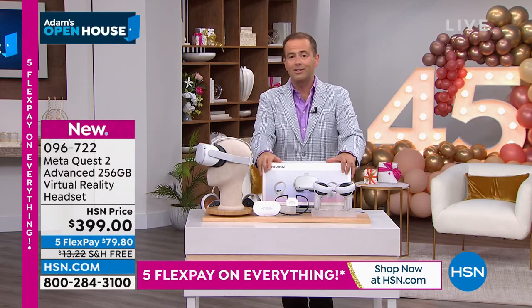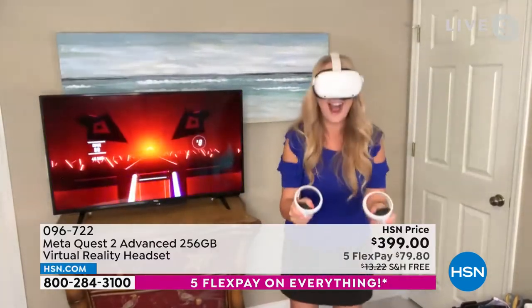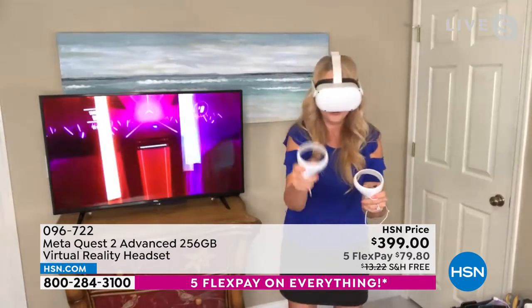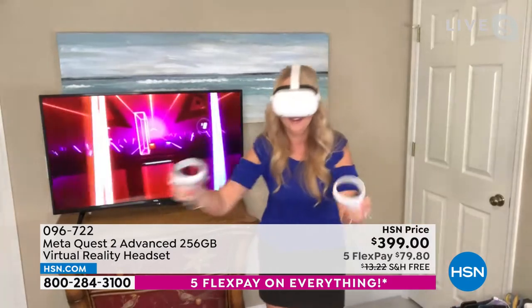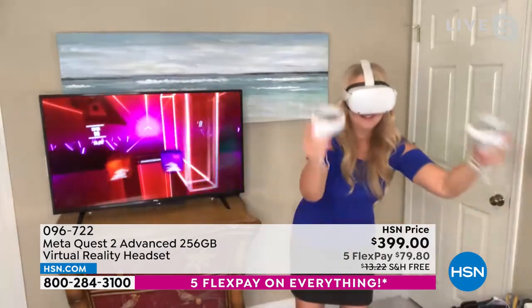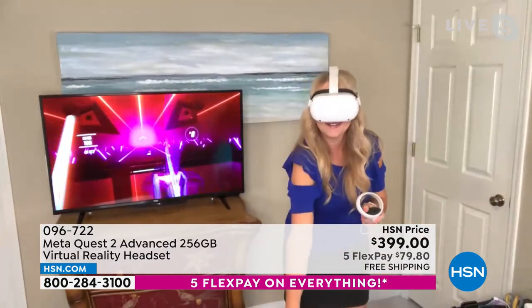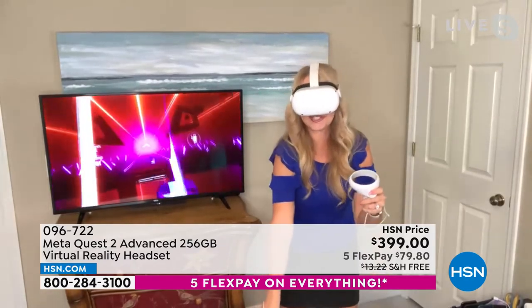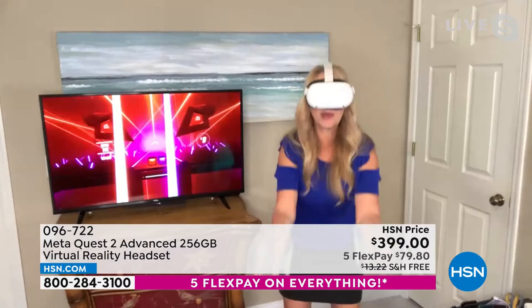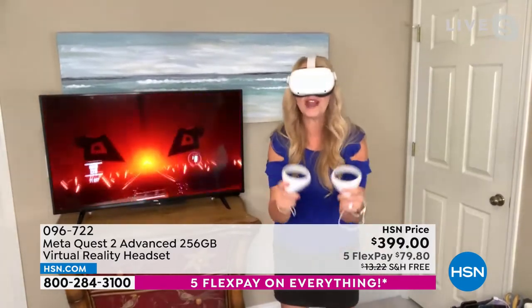I'll say it — I don't think these are going to be on the shelves at Christmas with all the shortages and supply issues. This is going to be the hottest thing going. By the way, this is the 256-gigabyte version — the big one. It's going to store all of your games, which means you can have more games without having to delete them to make space. You can have up to three profiles so your whole family can each have their own games appropriate for each member.